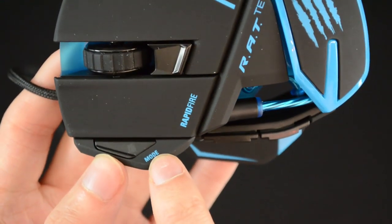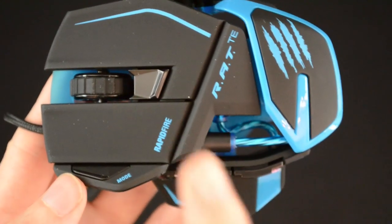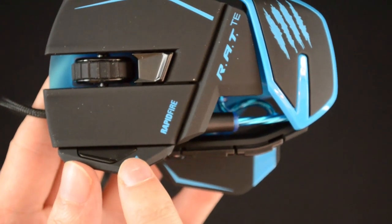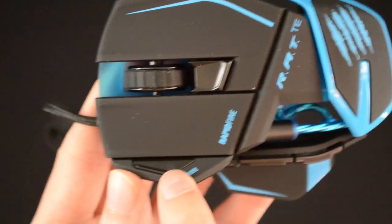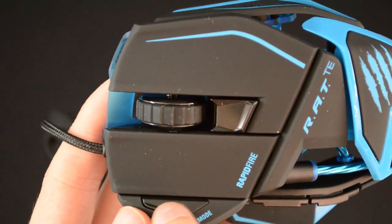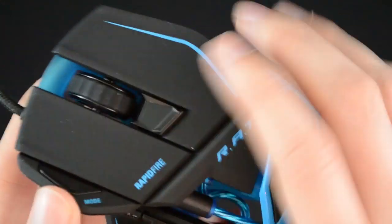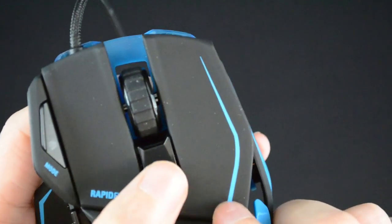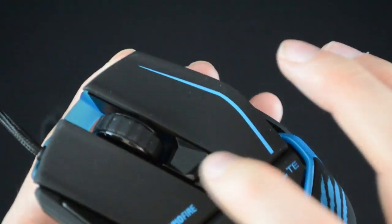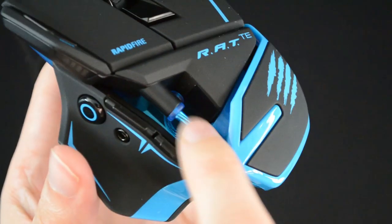I want to talk about this mode button — these three different modes are kind of like profiles. When we look at the software later I'll show you — you can only have one profile, but that one profile can have three modes. There's a little light indicator on here when you press the button to tell you which mode you're on: red, blue, and purple, I believe. You've got your regular mouse clicks, your scroll wheel with the center click, DPI up and down on the fly, and a LED indicator for that. Different models have a volume control just here, but this one doesn't — it's gone.